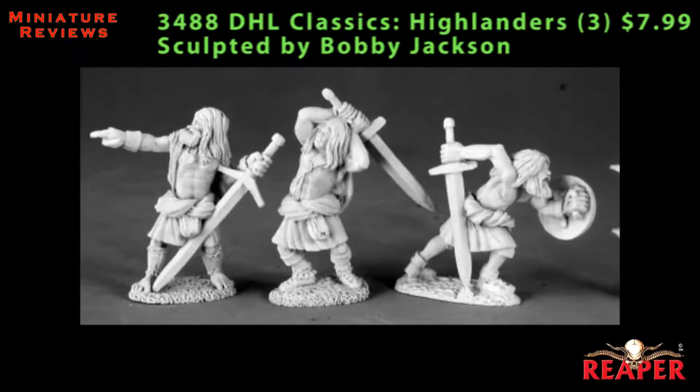These next two packs are from the Dark Heaven Legends line, and they're both reissues of older models. The first one is a three-pack of Highlanders. All three are armed with large two-handed swords, one of them has a shield, they're all wearing kilts, and they all have long stringy hair — a couple of them have beards. I could drop them easily into a Sons of Kronos army. I've seen somebody use them in a Warlord army for a Highlander-themed list, and they would also be ideal for barbarian player characters in an RPG, or maybe as Chaos Marauders in Warhammer Fantasy Battle.